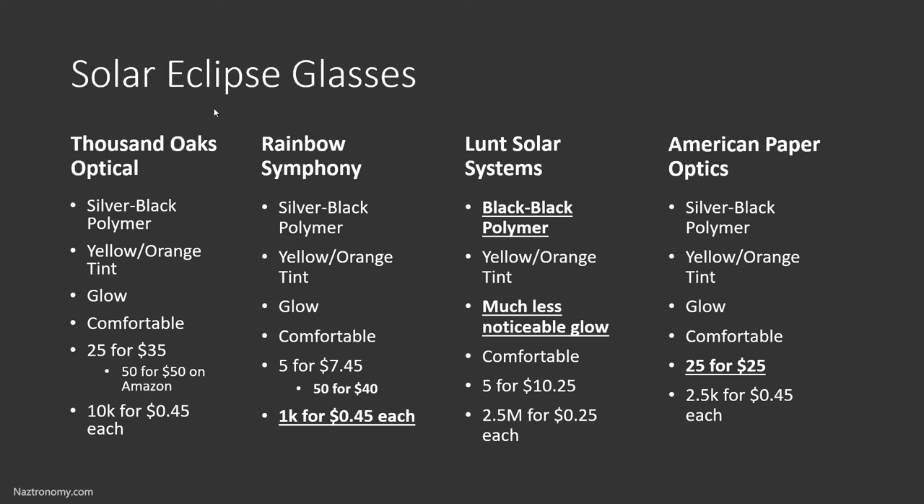Here's a summary of my findings for the four solar eclipse glasses. A lot of this information is the same. Three of the four glasses have silver-black polymer, whereas Lunt Solar Systems has black polymer, and that's actually why it also has much less noticeable glow. It is kind of a guess, but after doing a couple of experiments, the type of polymer in the lens does match with why there is glow and why there isn't. This doesn't affect anything visually — it's still safe, and they all work really well. All of them have a yellow and orange tint, some glow, and they're all very comfortable. I didn't have any issues looking at the sun for several minutes.